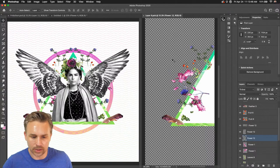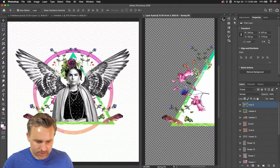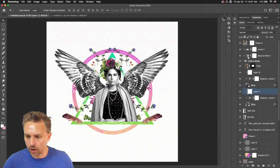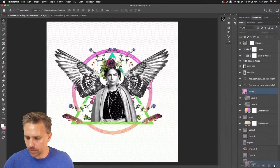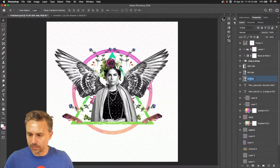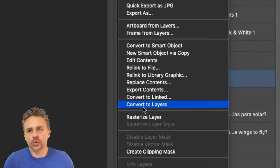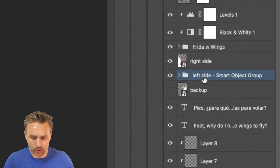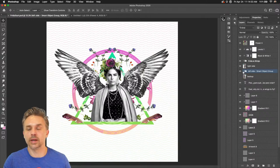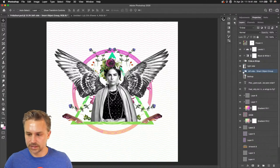I just threw a layer of white over the wing — something I would never usually do, but it works and I'm happy with it. We need to work on the layering. This is actually a new feature in Photoshop: if you right-click, even though it was once a smart object, we can now convert it back to layers — boom, done. It's no longer linked, and now I have access to all that content and can move things around.